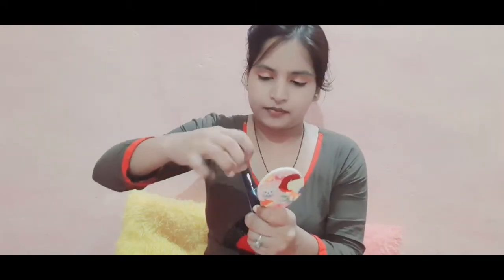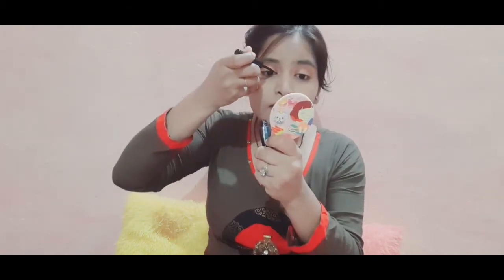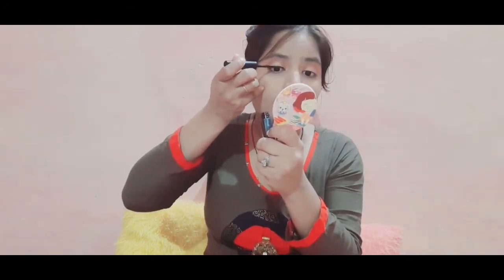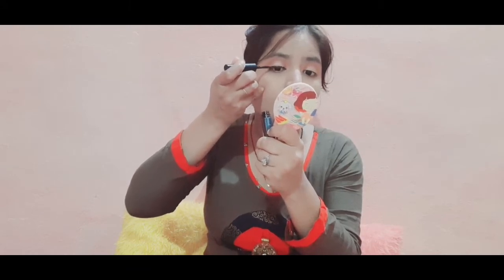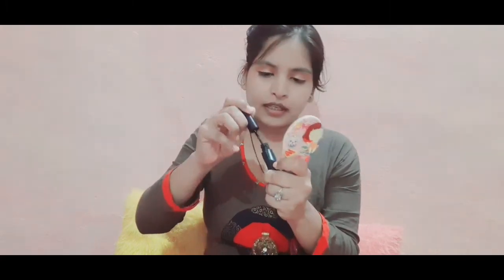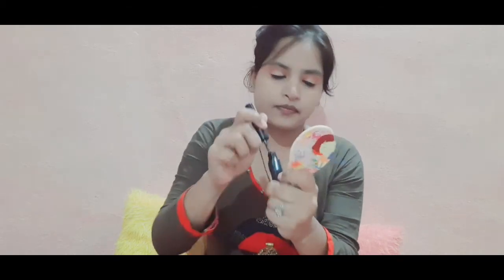I want everything perfect. After that I will put liner on it. Simple liner — I don't want to put too much. After that, mascara.